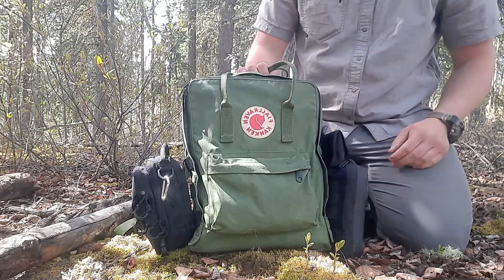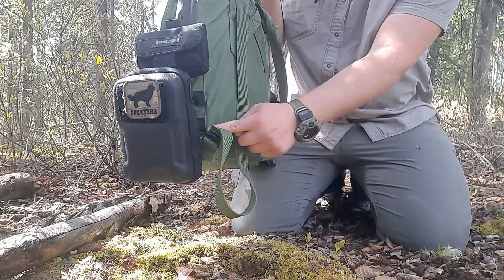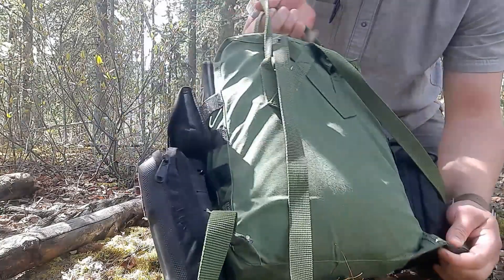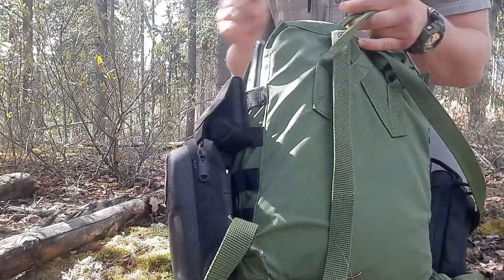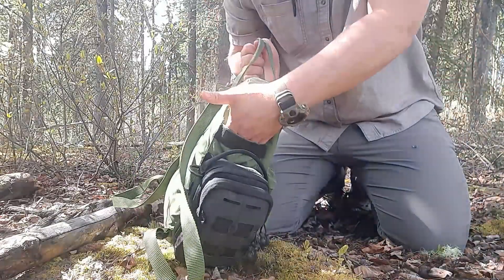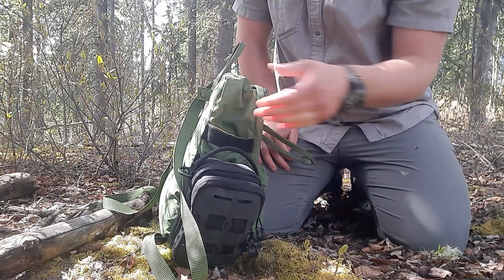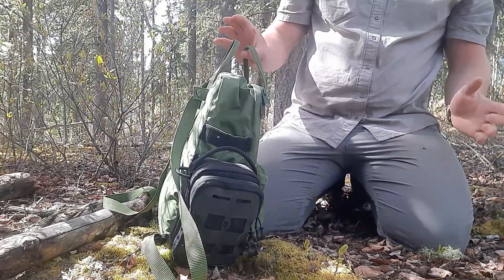If you're in Kånken, I took it to the seamstress in town and got the MOLLE panels sewn on — she's really talented. She managed to keep the little umbrella sashes or pockets open and didn't have to sew through them to attach the MOLLE. That's an amazing plus.